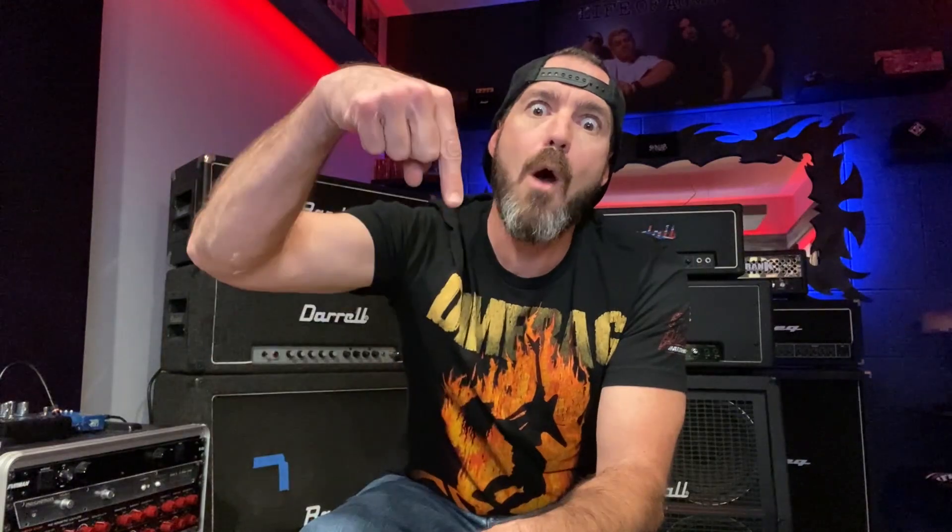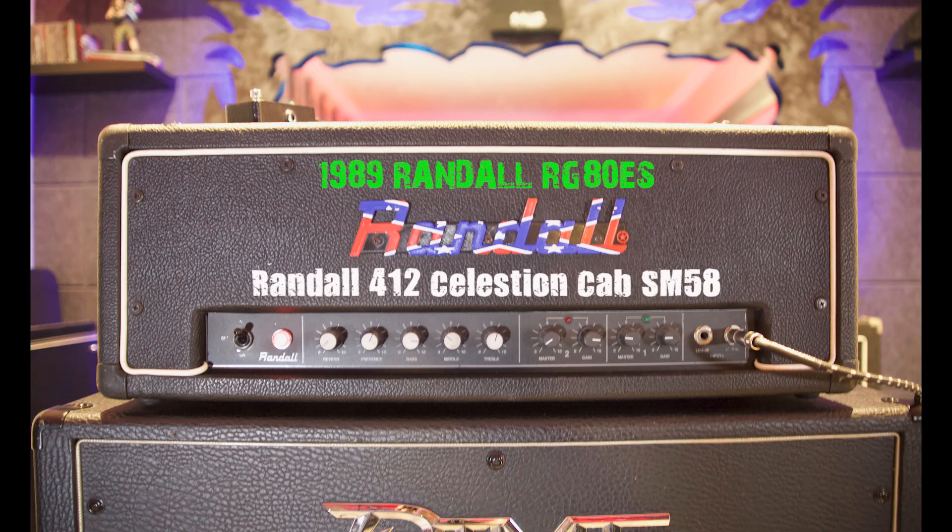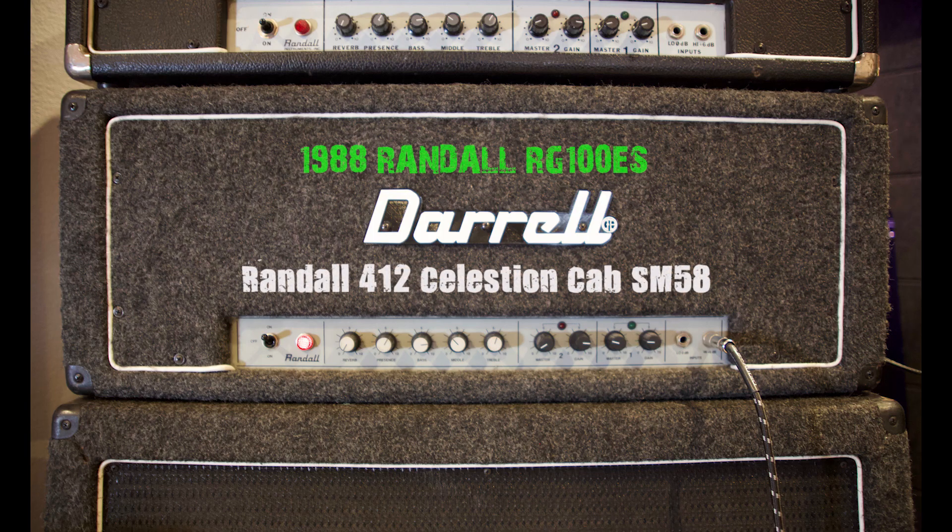Now let's side-by-side the RG80 and the carpet model RG100ES. These two are just a year apart in production, but they weren't side-by-side in that comparison, so I'd like to hear them right next to each other.